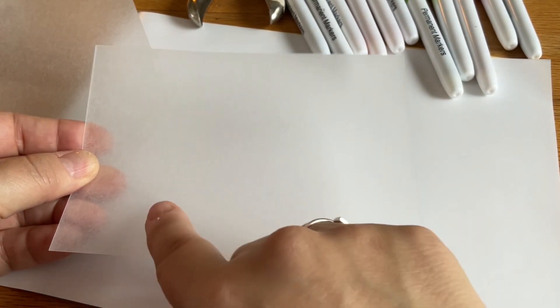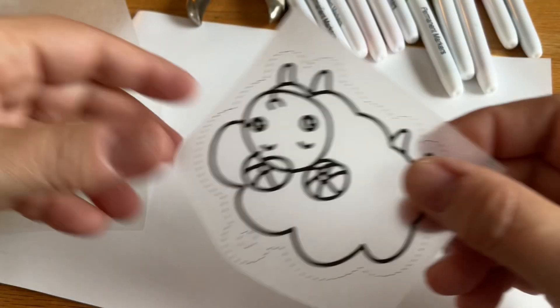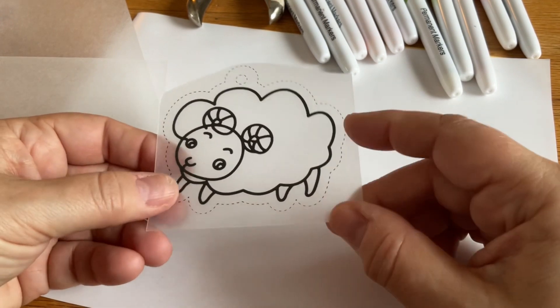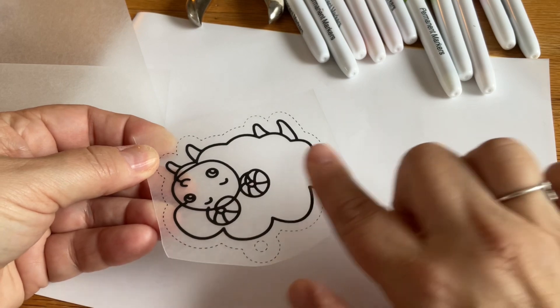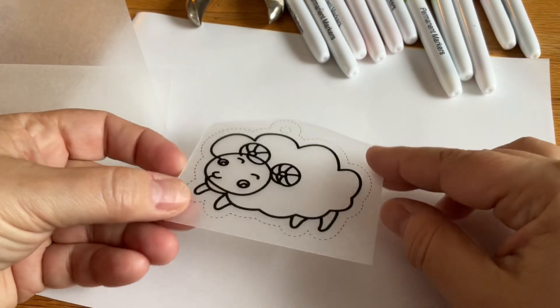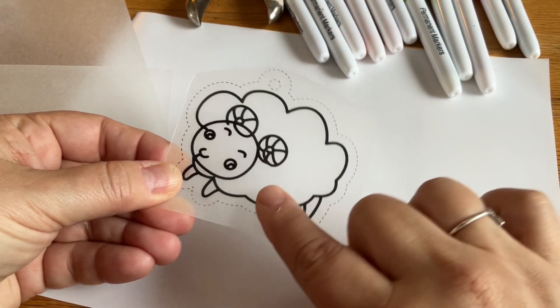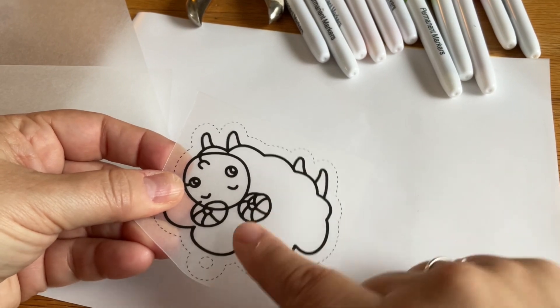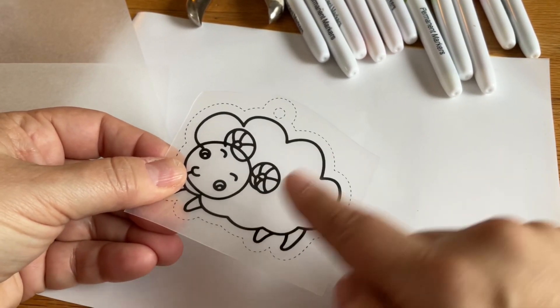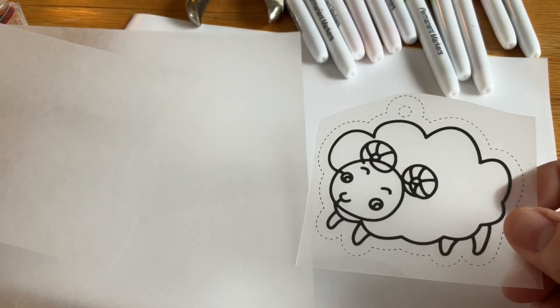We are going to use markers, so we are only going to use the shiny side. For these pre-made projects it's not as noticeable, but there is also a rougher side — you'll feel it if you rub your finger on it — and there's a smoother side. You can see the light hitting it, and you don't hear that roughness. So if you're not sure, just rub your finger on it and you'll be able to tell which side is which. Since we're using markers for all of our projects, we are always going to use the shiny side of our polystyrene.